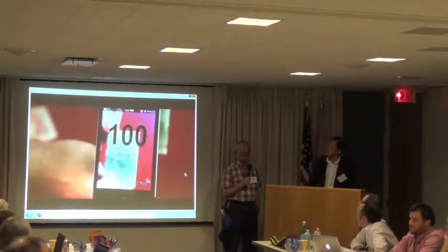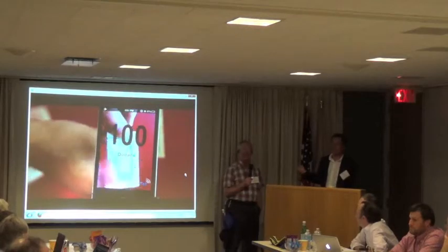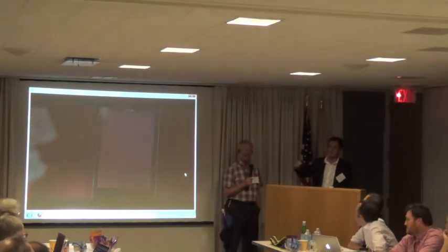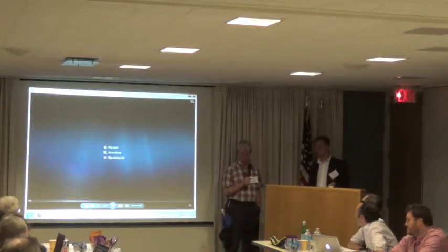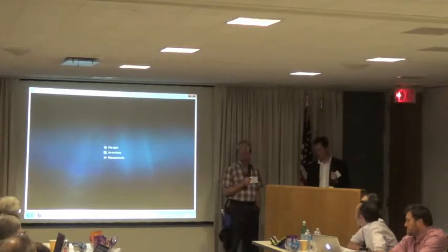Here you're seeing a bill being folded up, so it doesn't need to see the whole bill. A small fraction of the bill is enough to be recognized at different angles and different parts of the camera. Just seeing a part of it is enough.